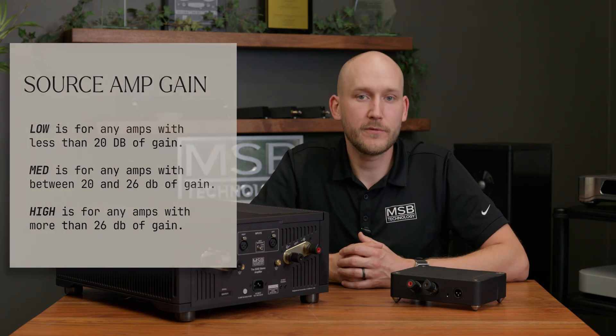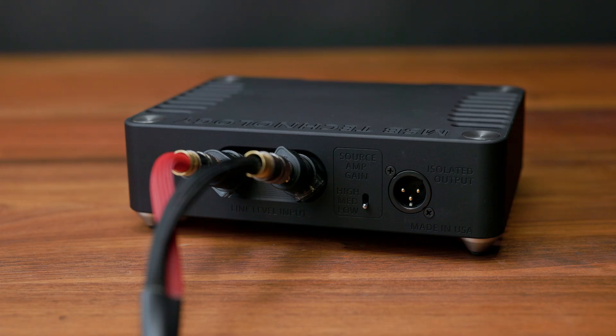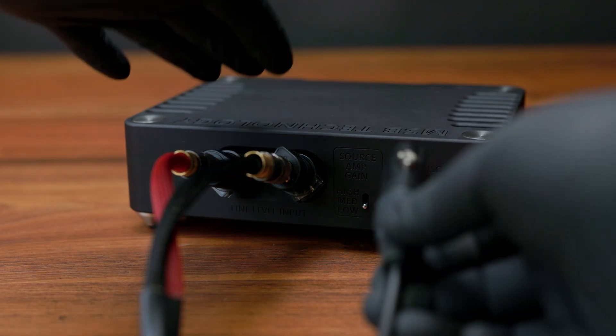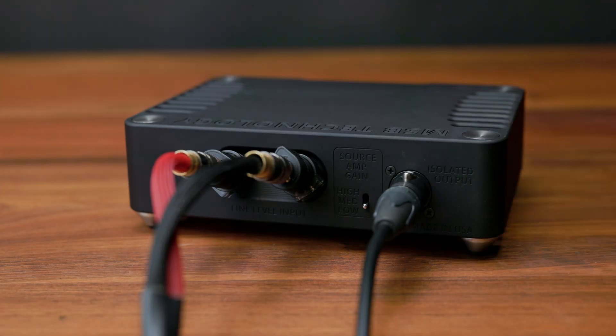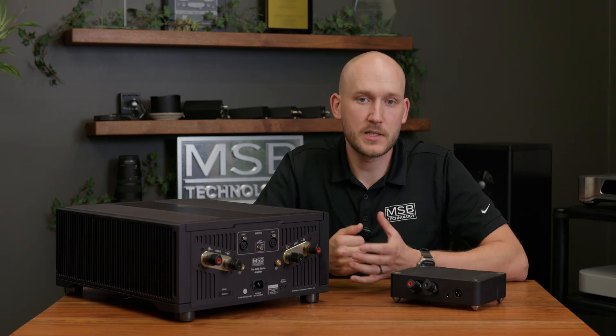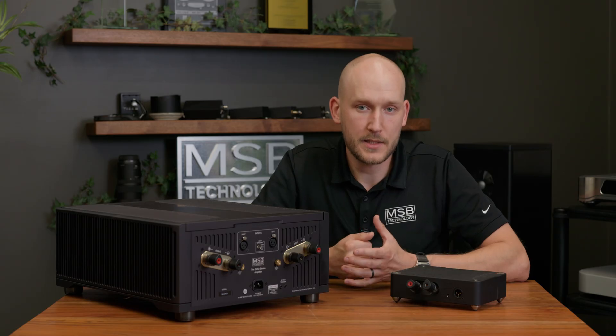The gain setting will need to match a criteria based on your amplifier and speaker efficiency. Please see our website for details on this setup. After the gain setting is set, you can now connect the XLR output of the ProSub Isolator to your powered subwoofer. After this last stage, the system is complete. You can power on your system and test.